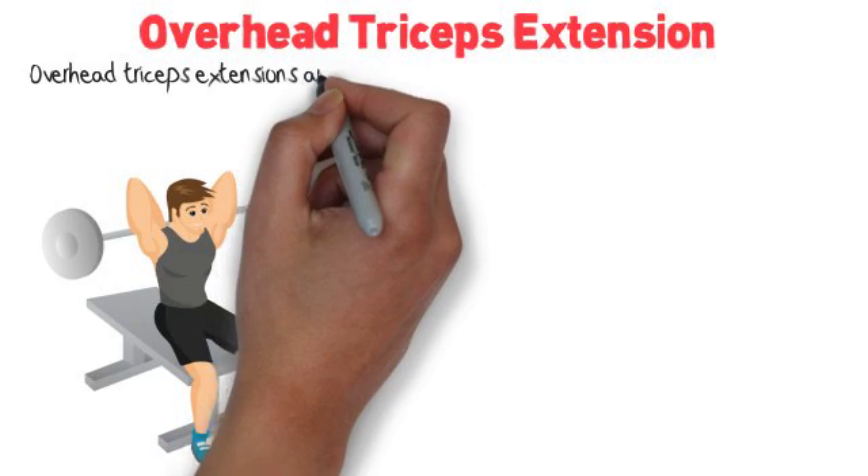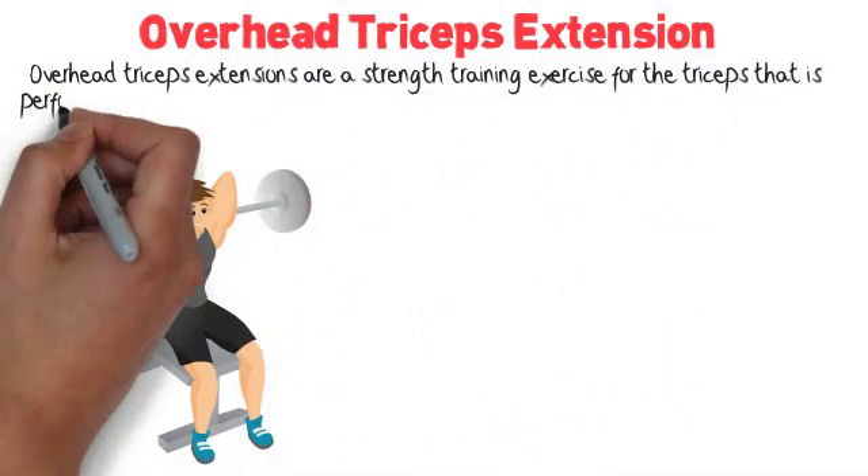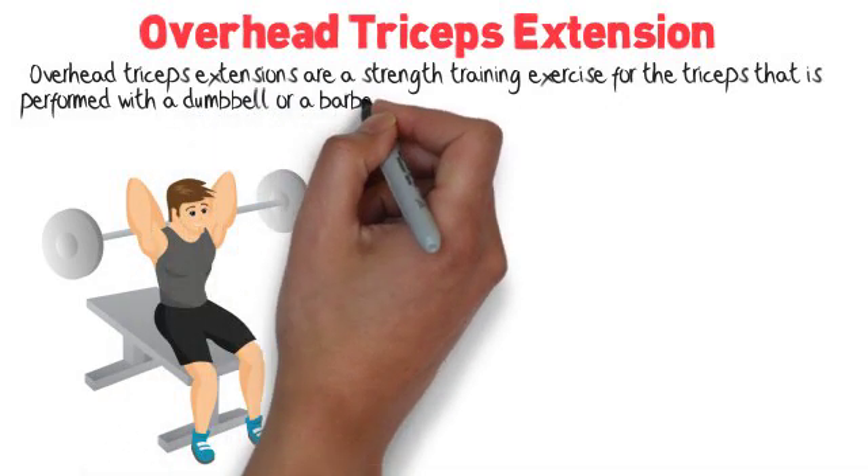Overhead triceps extension. Overhead triceps extensions are a strength training exercise for the triceps that is performed with a dumbbell or a barbell.